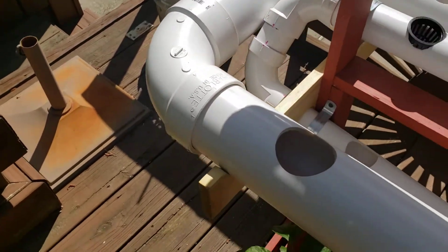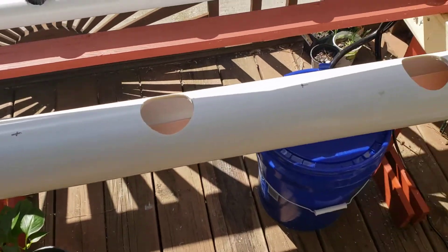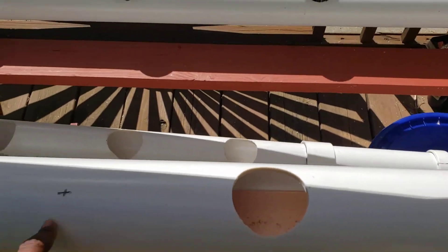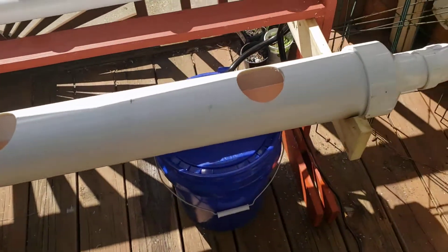So that's going to allow me to put larger plants like tomatoes in these. I'm actually going to cut additional holes here and here but I'm going to use a larger size hole saw.